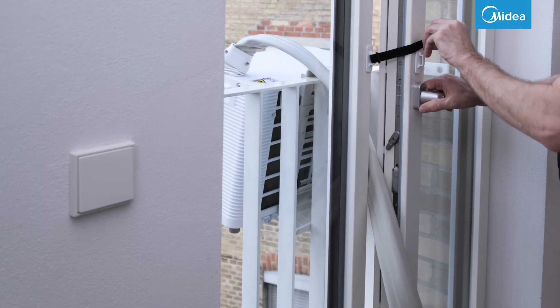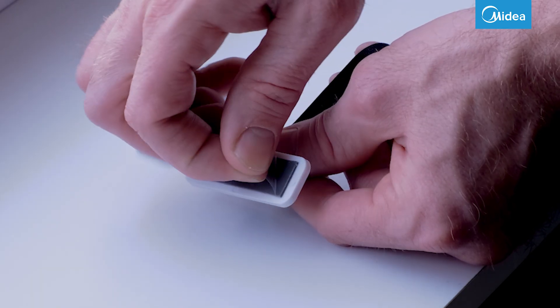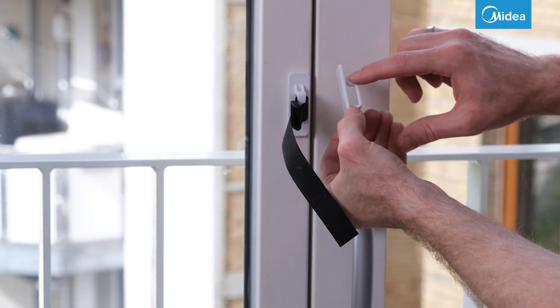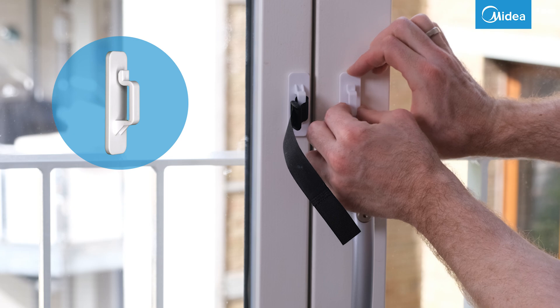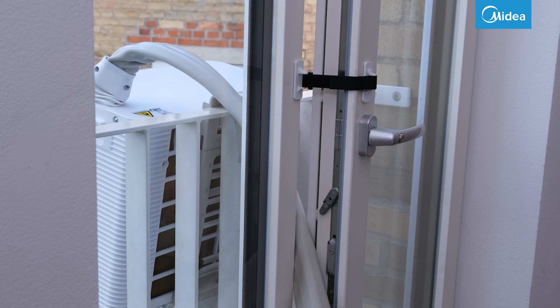The window lock prevents the window from opening uncontrollably and allowing too much outside air to enter. It consists of two parts that are self-adhesive. The part with the Velcro strip is attached to the window frame, and the other part to the window sash. The opening must face upwards. Position both parts so that the window can be closed as far as possible when the device is in place.